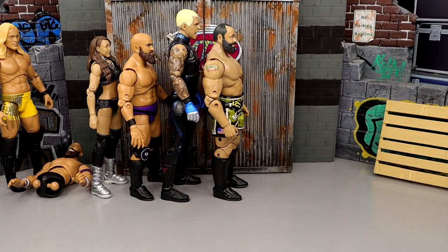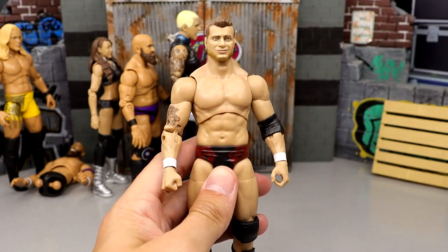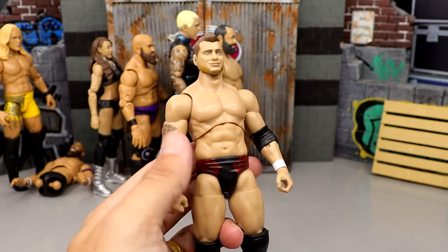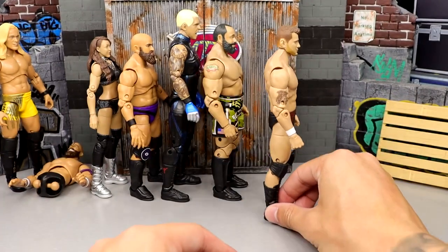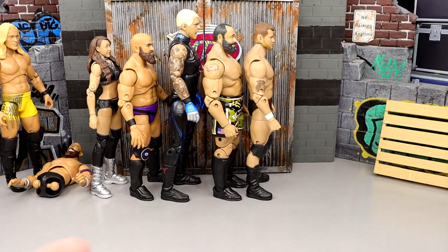Number 29 is going to be the Series 2 MJF figure. Very plain Jane, similar to the Unrivaled 6 — it's just the Unrivaled 6 with repainted trunks. And that figure did horrible in the ranking, this one does horrible as well. It's just not your favorite go-to MJF. Very plain Jane, not a good gear, not a good head sculpt. Kind of like Randy Orton — if he's got a good head sculpt and good gear, he's going to be high on the list, but unfortunately he fails in both categories. He's dropping down to number 29.